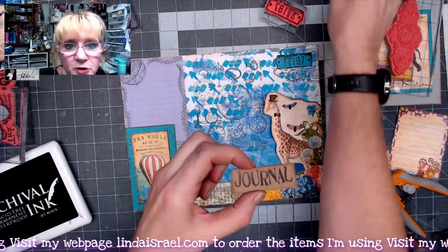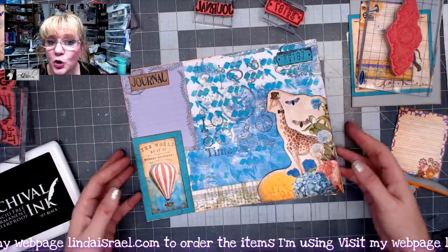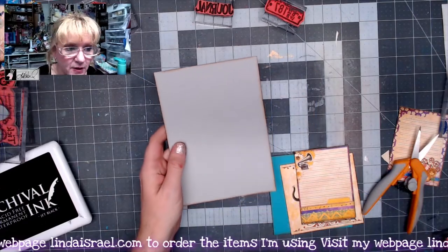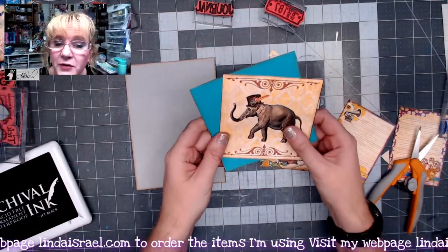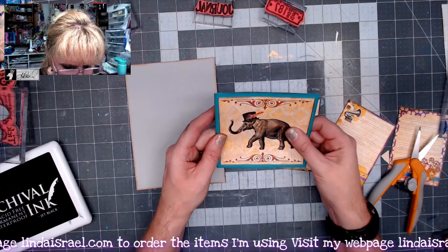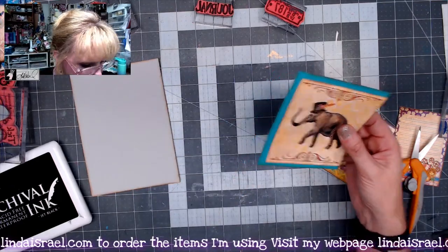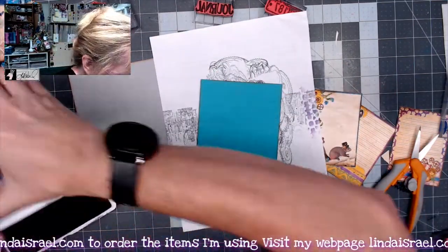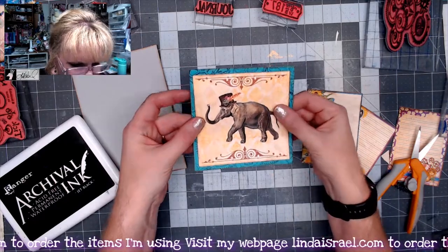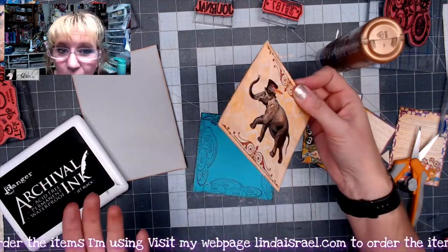I stamped the word 'journal' from the journal quartet set onto a piece of craft cardstock and put that right in the corner. I want to make a journal card to go inside this journal pocket. I've got a five by seven piece of cardstock and one of the fussy cut elements from the kit, plus a scrap of paper. I like the way the gears looked peeking out around the edges, so I'm stamping around that outside edge. Now I'll glue this down and make this a pocket with a pocket so we can add more stuff to it later.